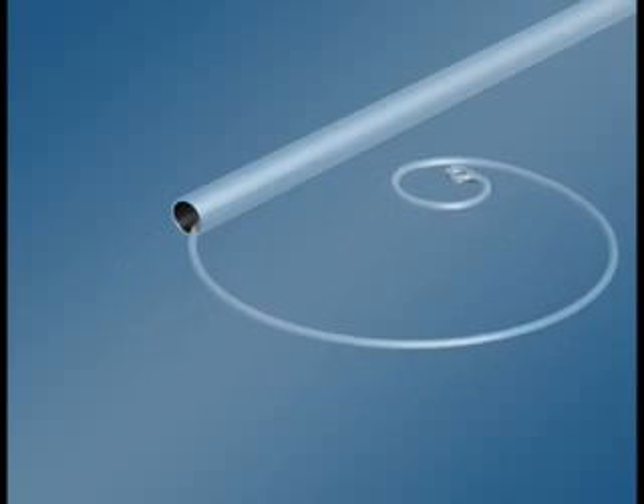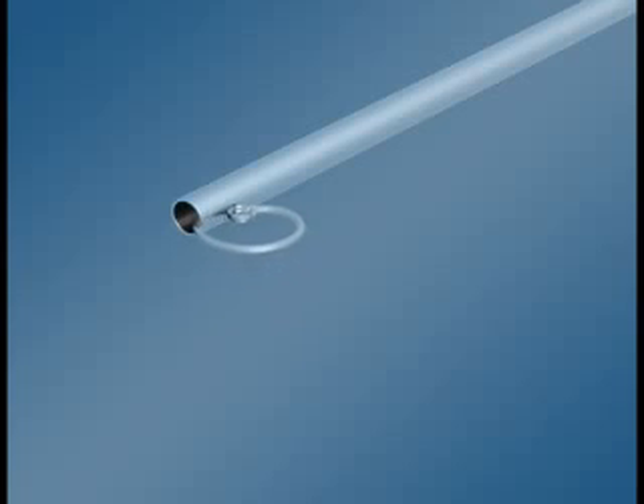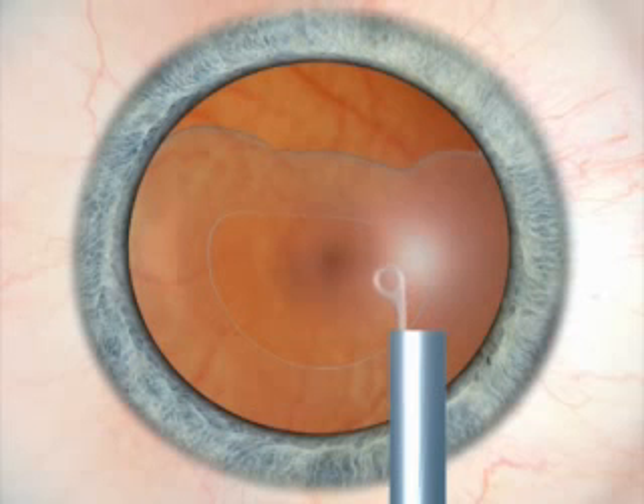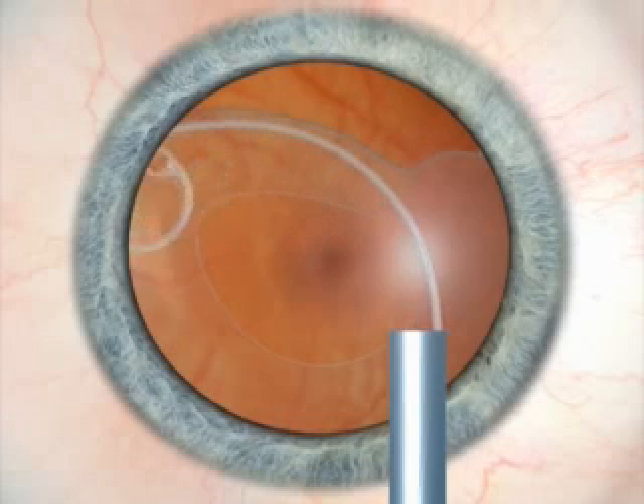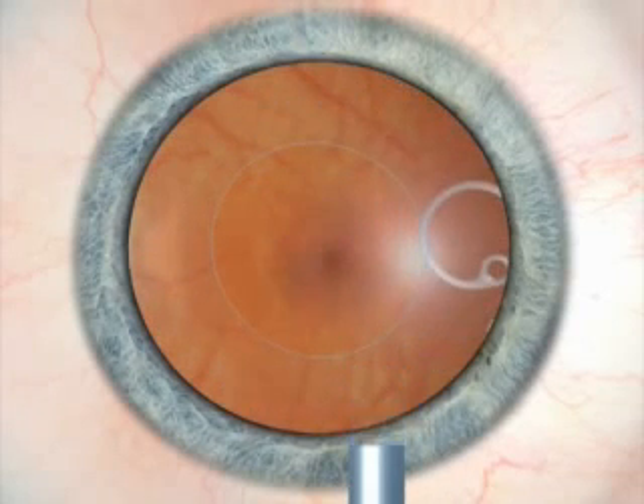The Malugin-modified Cionni CTR is the newest endocapsular support device developed to address the difficulties of micro-incisional cataract surgery in patients with large zonular dialysis or zonular weakness. The fixation element moved to the tip of the device allows its positioning inside the injector tube. The hook of the modified CTR is directed towards the zonular defect in order to prevent unzipping the residual zonules during implantation.